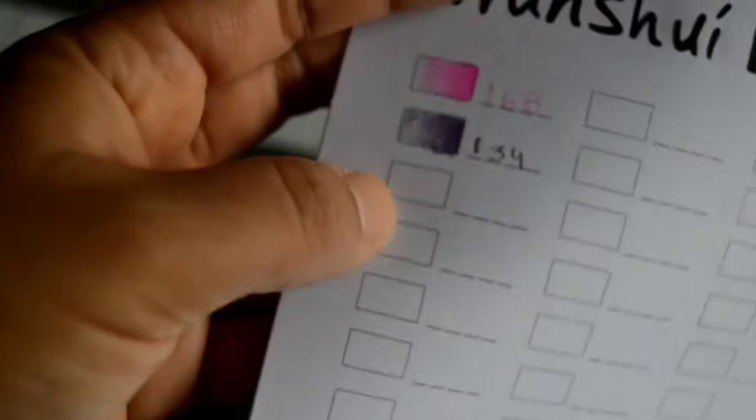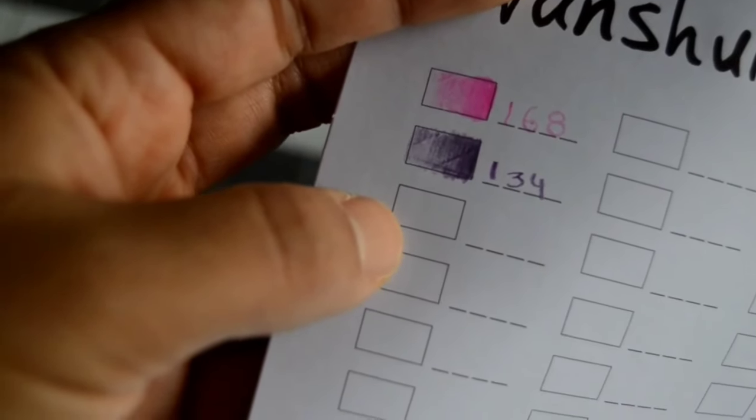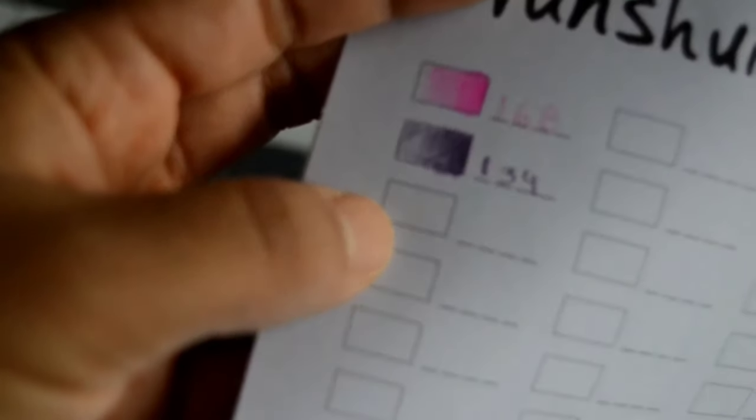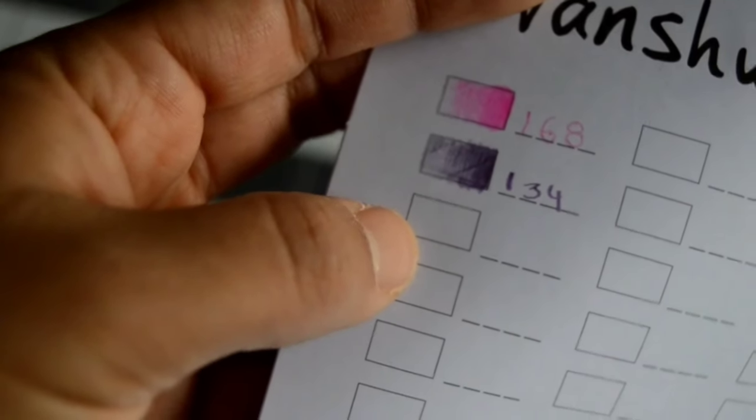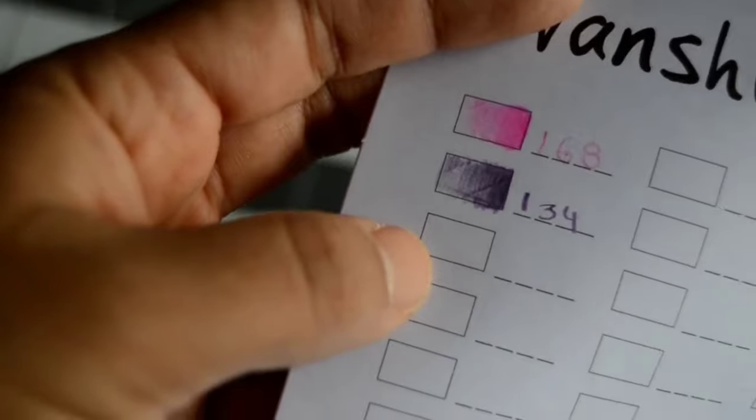I'm going to swatch all the colors now, and once I'm done I'll show them to you and give an overall input on the colors. Then maybe we'll do a sketch. I'll see you in a bit.